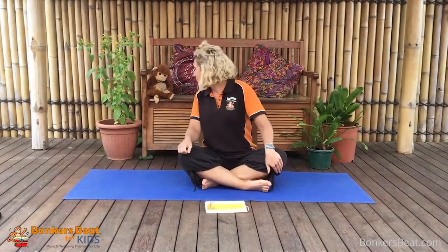Hi everyone, welcome - it's yoga time! I've been looking forward to seeing you because there's a couple of poses that me and Bonkers want to show you. What do you think it's going to be today, Bonkers? Should we give them a chance to have a guess?